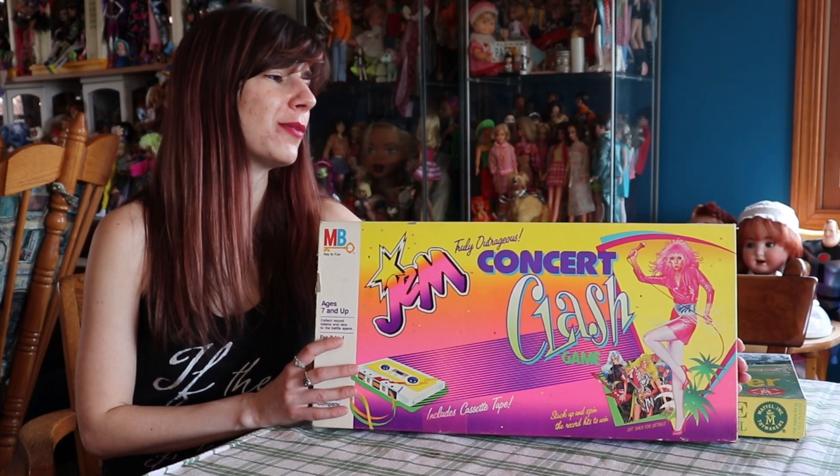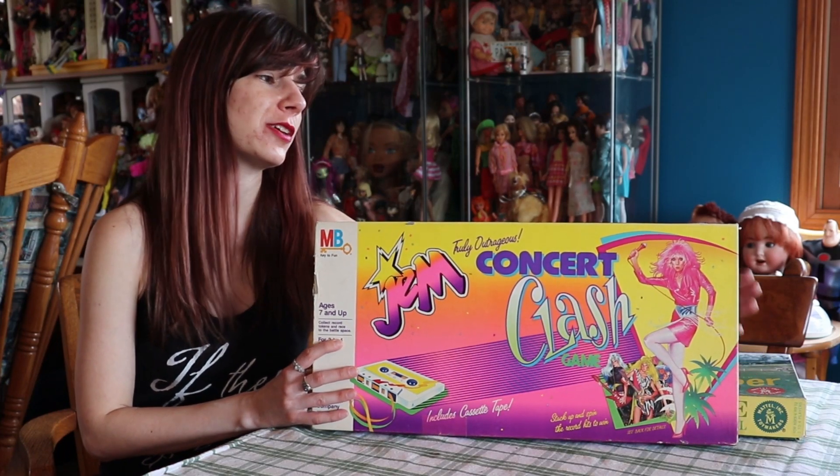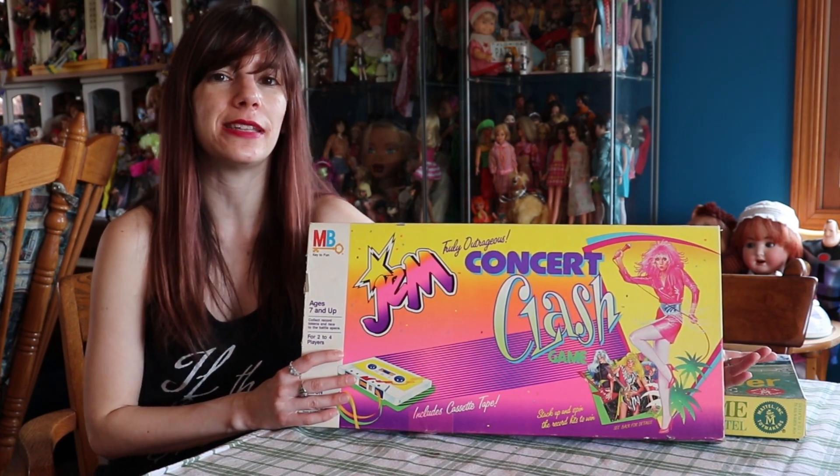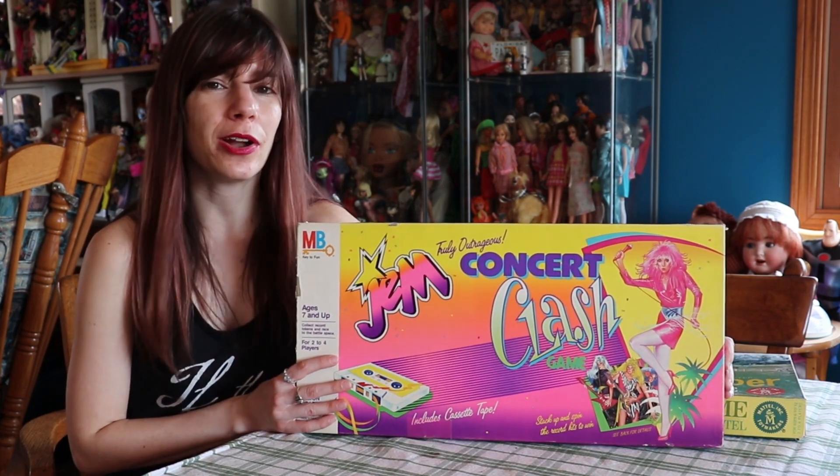Hey guys, it's me, QP83. So I have another board game video here for you. This is Jem and the Holograms themed. I know there's a ton of Jem fans here on the channel, so I wanted to show you this game.